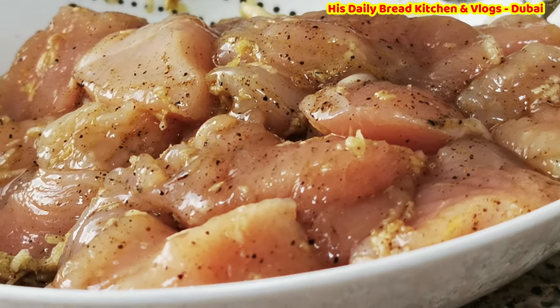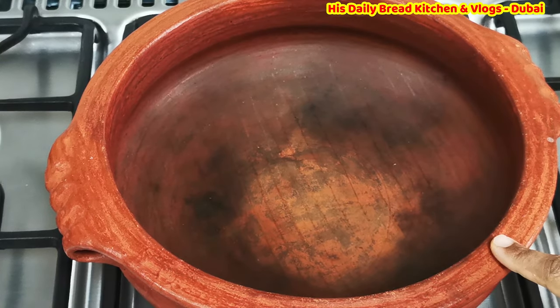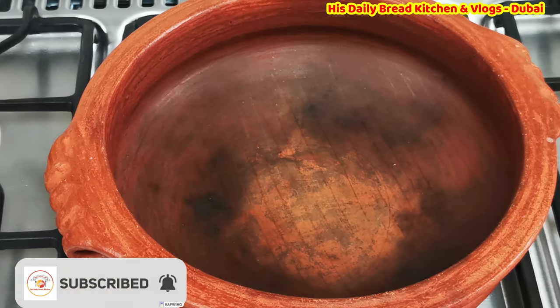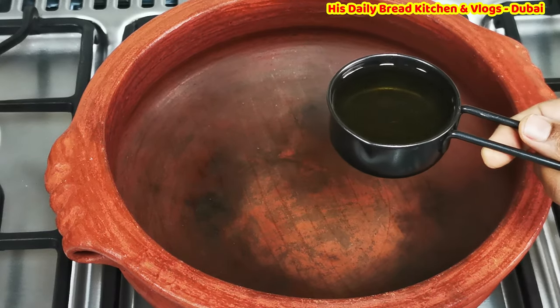Let's go for preparation. This is the clay pot I have taken to cook the chicken recipe. Cooking chicken in a clay pot gives really very good taste. If you have one at home you can use it, or you can use any of your favorite vessels for cooking.